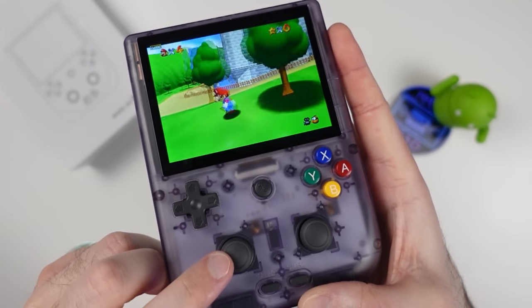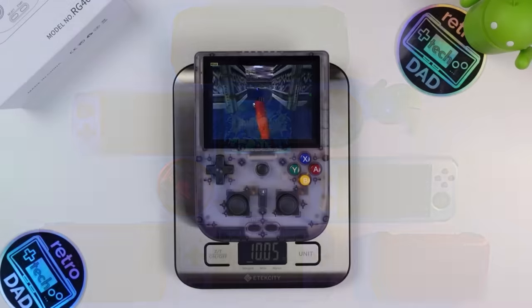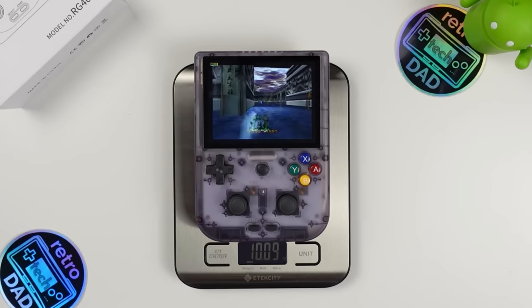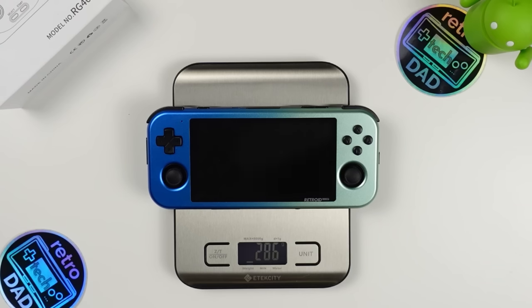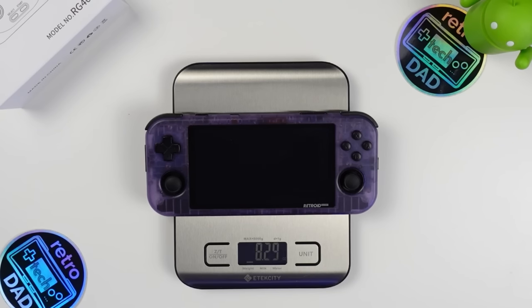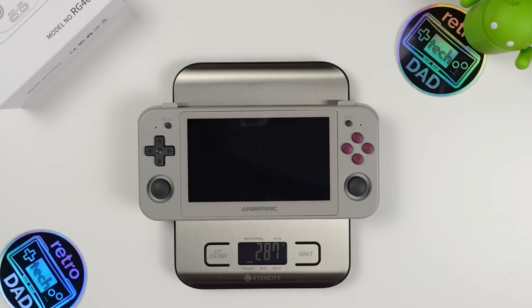Let's size up the RG405V against other handhelds. The 405V comes in at just a little over 10 ounces, or 286 grams. The Retroid Pocket Flip comes in at 271 grams (about 9.5 oz). The metal Retroid Pocket 3 Plus is 286 grams, nearly identical to the 405V. The non-metal Retroid Pocket 3 Plus comes in at 235 grams. The RG405M with metal shell weighs 236 grams. The RG505 weighs 287 grams, making it and the 405V almost identical in weight.